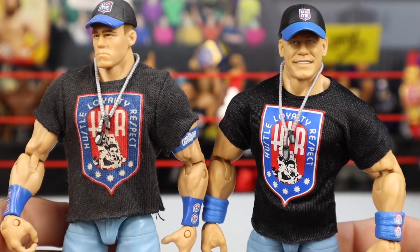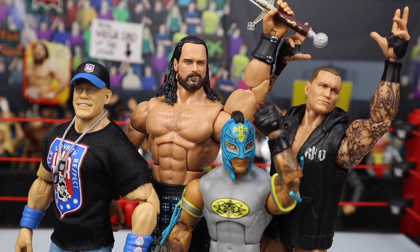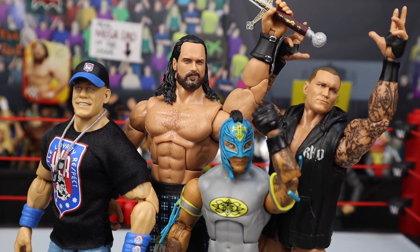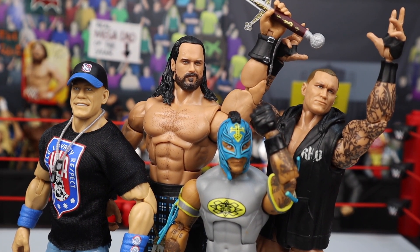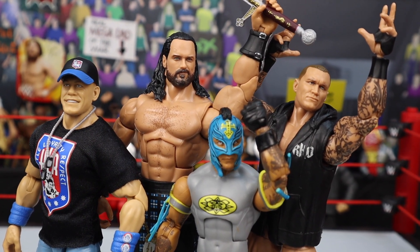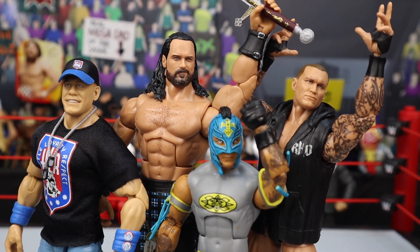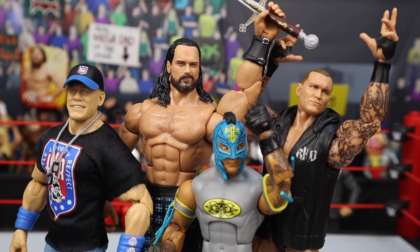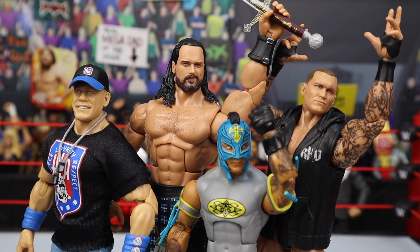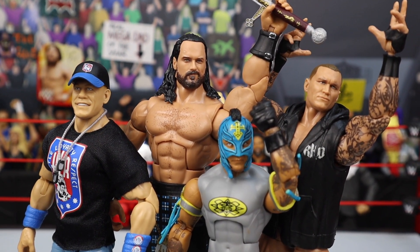Okay guys, I really hope you enjoyed this video on the brand new WWE Top Picks Elite 2023 figures — these are great. My favorite figure out of the set is the John Cena — Cena figures do have a special spot in my heart. But yours might be the Orton, the Rey, or the Drew. I hope you guys enjoyed the video. Pick them all up from Ringside Collectibles, and if you're not using discount code LIVE at checkout to save 10%, use code LIVE all caps. See you guys next time — Bretto Live out.